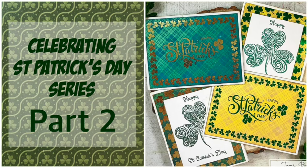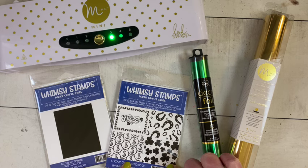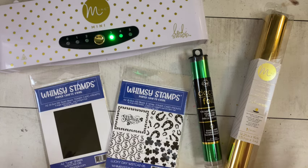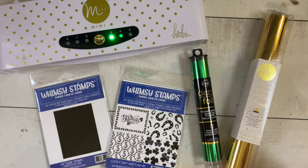Hello, welcome to the Whimsy Stamps YouTube channel. My name is Tammy, Plays Well with Paper, and today I'm guest designing for Whimsy Stamps as part of my celebrating St. Patrick's Day series. I'm really excited because I'm going to be using the toner card fronts from Whimsy Stamps, and I haven't used toner card fronts before — this is my first time.